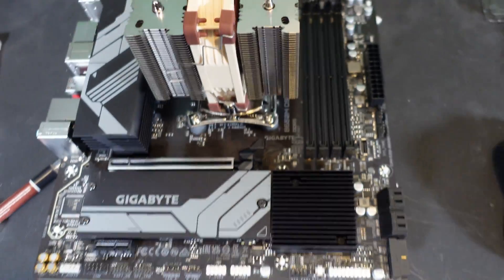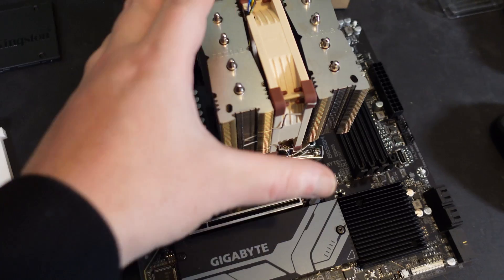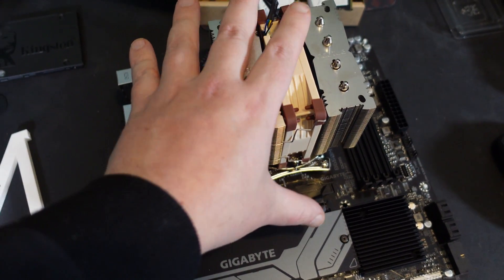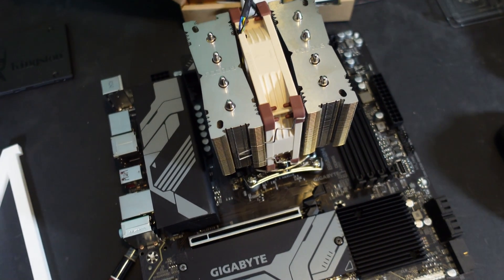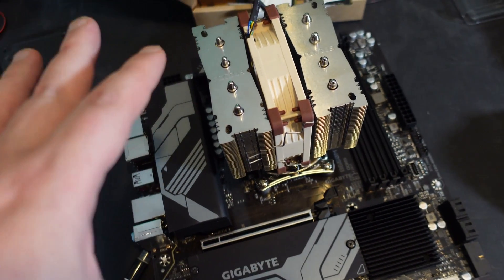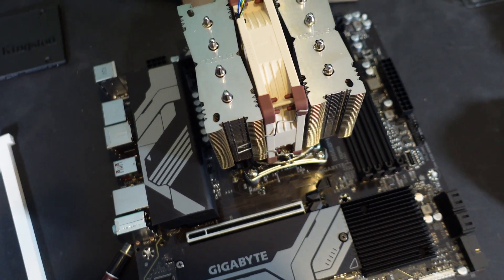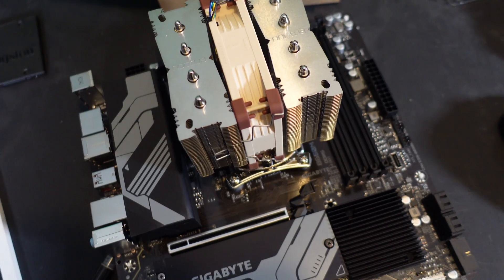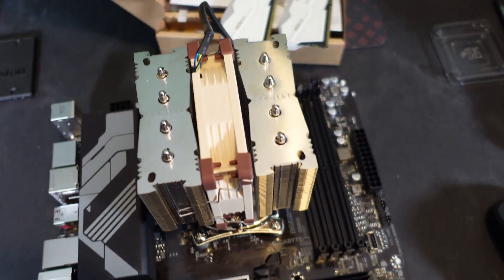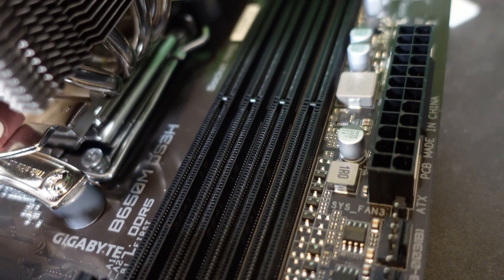The fan is installed and things are looking good. Just to give a comparison of how small this cooler really is — I can wrap my hand almost all the way around it. It is tiny compared to the NH-D15, but bigger than the stock Prism cooler that came with the 3000 series. It's about a quarter the size of the big NH-D15.